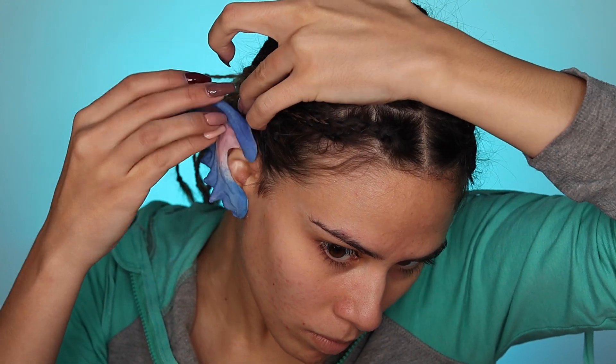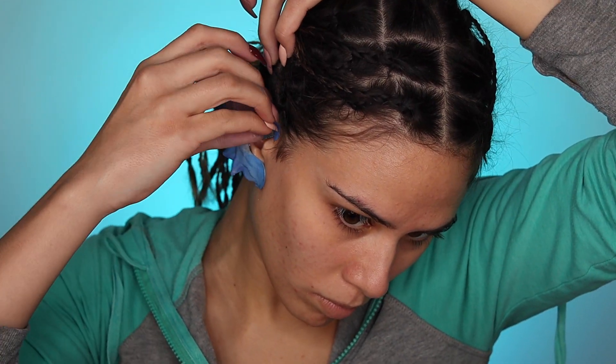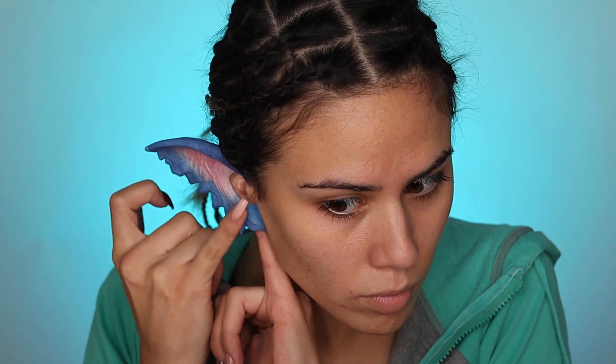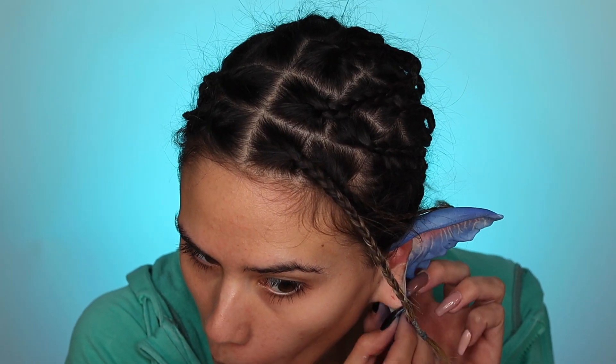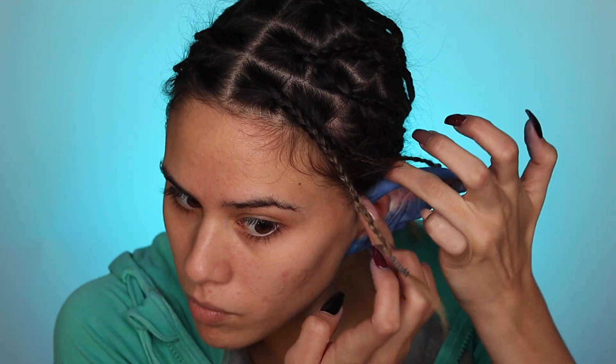The first thing I'm doing is grabbing some spirit gum and applying my prosthetics. They did not come this color — I just colored them — and these definitely do not have to be perfect because we will have our braids and some face paint to help with the transition from our ears. I do already have my braids done; this took me a long time — I'm obviously not the braid queen.